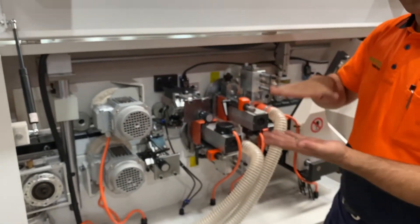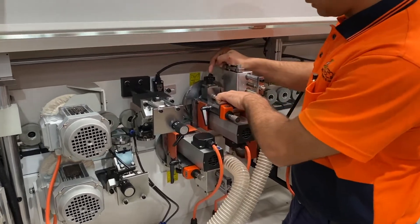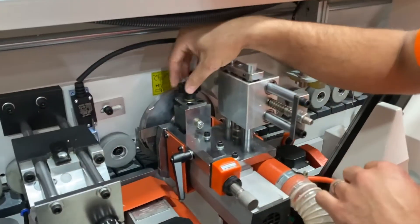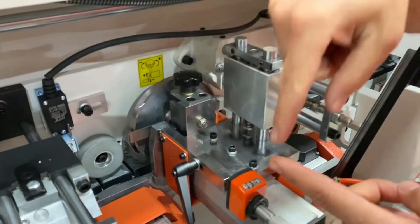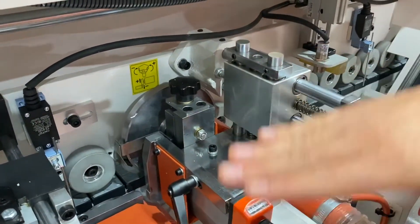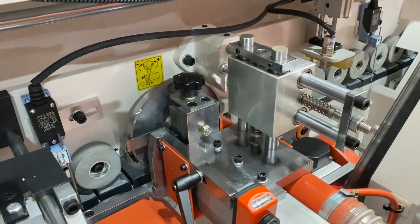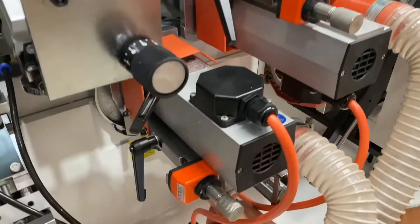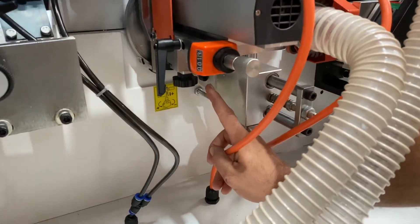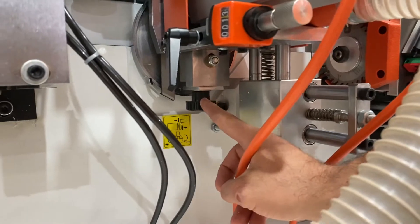Height adjustments on how close it cuts to the panel can be adjusted by this knob here. Loosen off this 13mm nut and adjust up or down — that moves the tracer, and you can see the little picture which shows you which way to go. That'll make it cut closer into the panel or further away. Remember to lock that nut up. On the bottom it's exactly the same, just the opposite way around — lock nut and then adjustment.